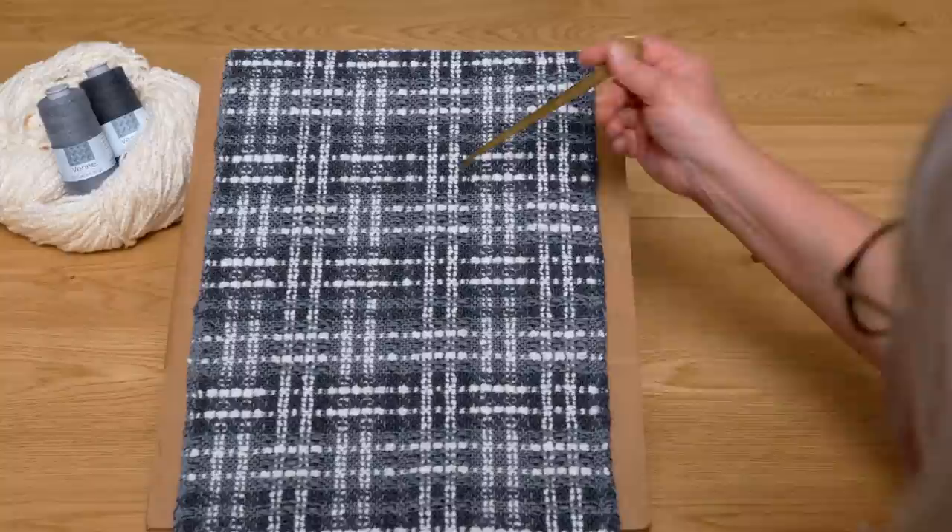Episode seven is on summer and winter. We are going to overlay color-and-weave sequences and texture on summer and winter, and you won't believe what's possible on the four-shaft loom. I'm just constantly blown away by the concept of overlaying.